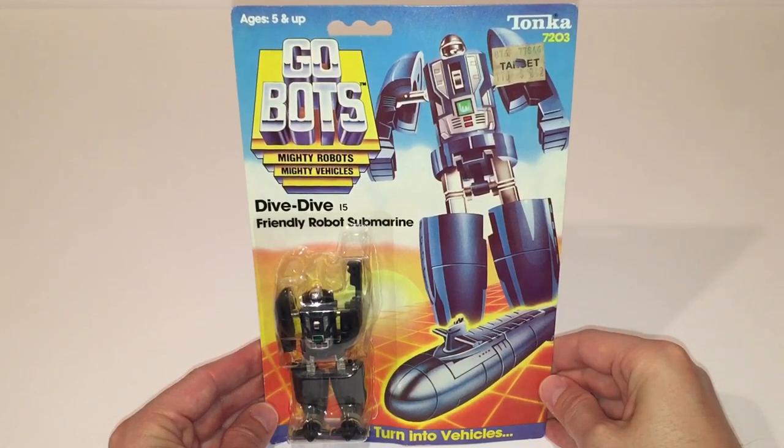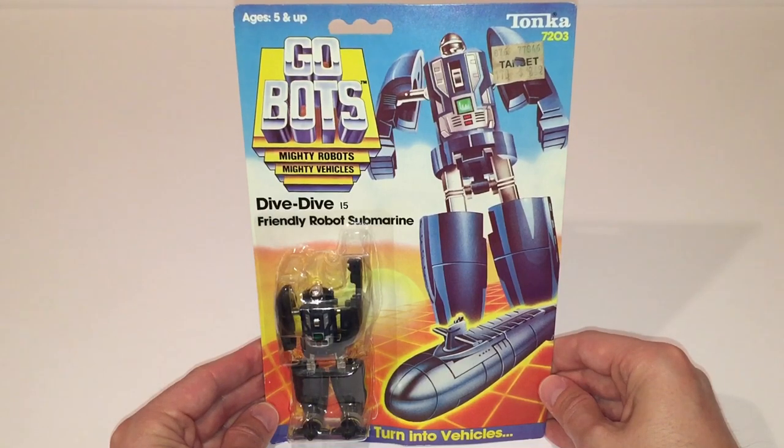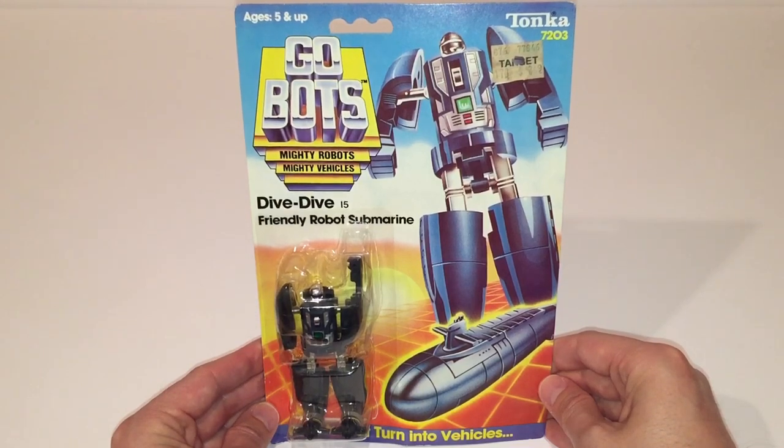I've actually filled a number of holes in my collection over the years thanks to them, so check them out if you have any interest. One thing that I've always appreciated about carded vintage GoBots figures is the colorful packaging and the fact that the entire right-hand side is dedicated to displaying some very beautiful artwork of the figure in both modes.